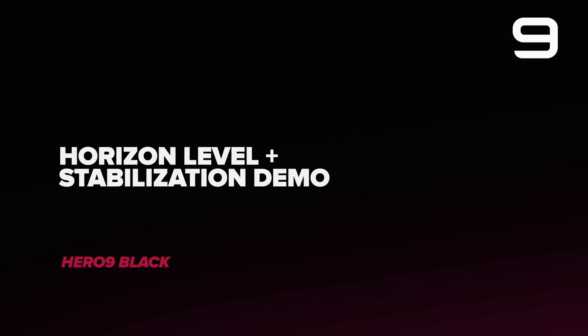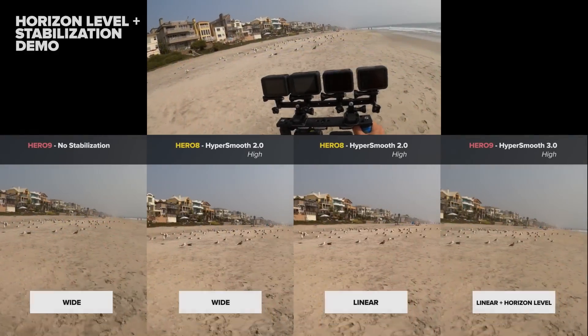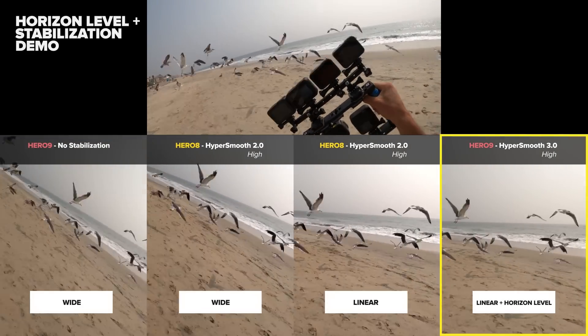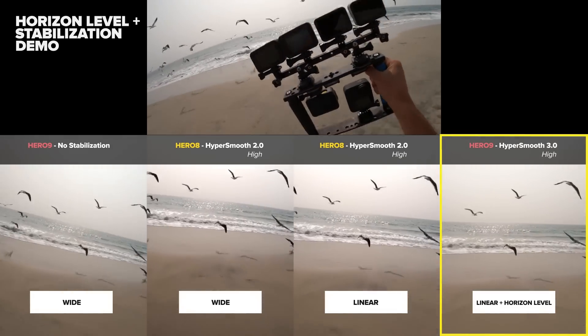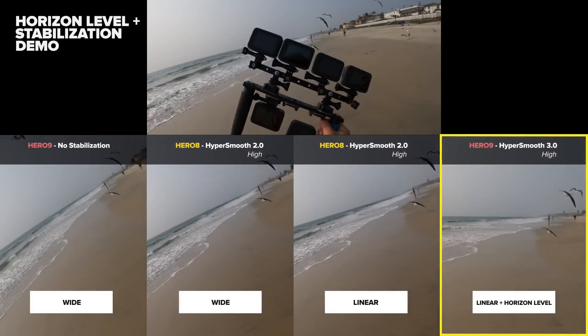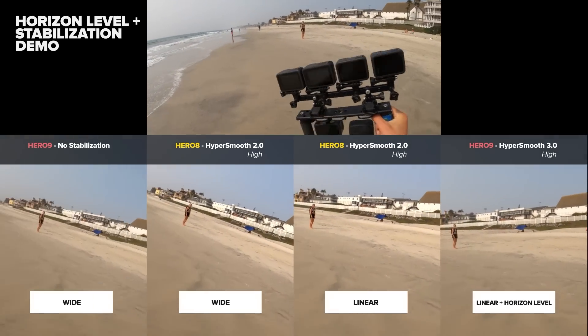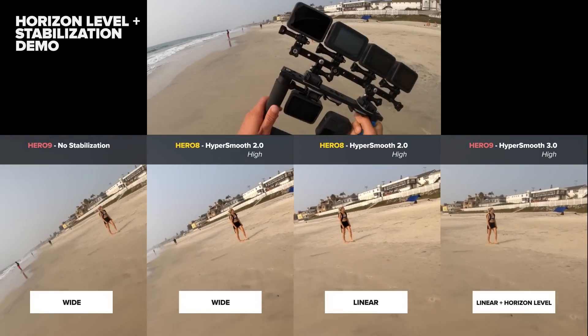For this next test we're going to be flexing the stabilization capabilities a little bit more. The biggest difference in stabilization between the 8 and the 9 that you're going to notice is going to be in that horizon leveling — you're going to add an entirely new dimension of stabilization to your videos. In these demos I intentionally move the cameras left and right a little more to exaggerate the effects of horizon leveling.